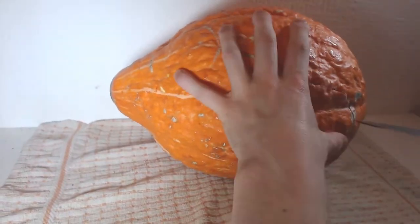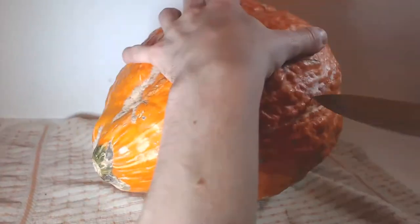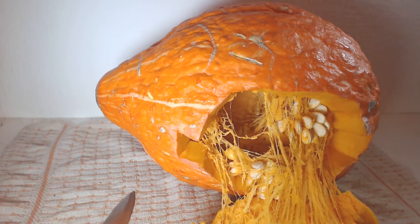Obviously I couldn't go about carving this pumpkin in the normal way as it didn't have a flat base to put it on. So instead I had to put it on its side and create the hole to put the candle in from the back. To do that I made a couple of tabs on the side of it so it didn't just keep dropping out. Once I'd done that I knew how much flesh I had to work with on the inside and I was ready to start carving.